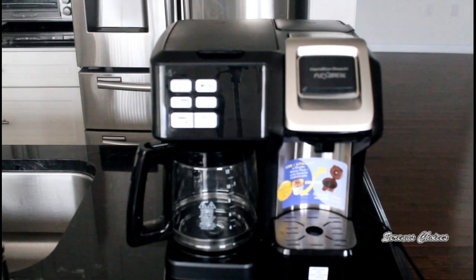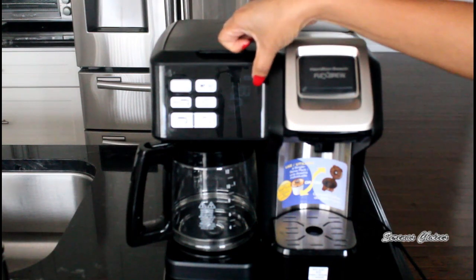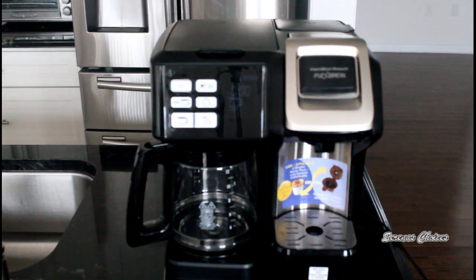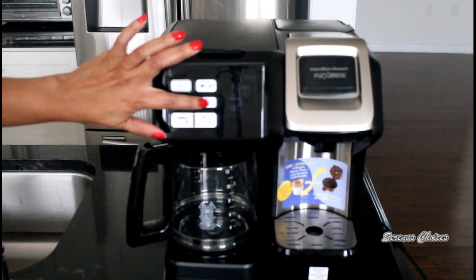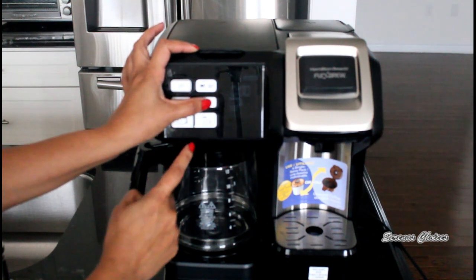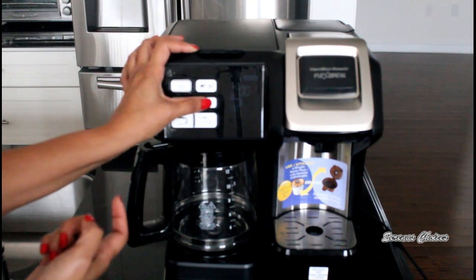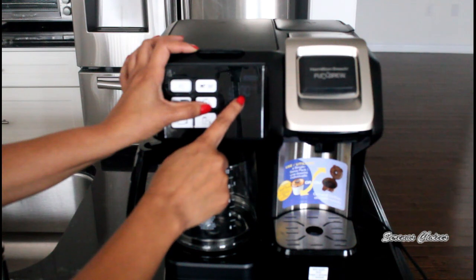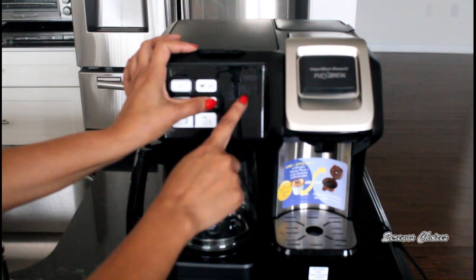You plug it in and you'll notice the time is flashing. To set the time, hit the button that looks like a clock. When you press it, it changes the digit that's blinking. For instance, it's 12:45 — I press the clock button. It's already at 12 so I leave that. When the minutes start blinking, just keep pressing until you hit 45, or you can hold it down and it keeps going.